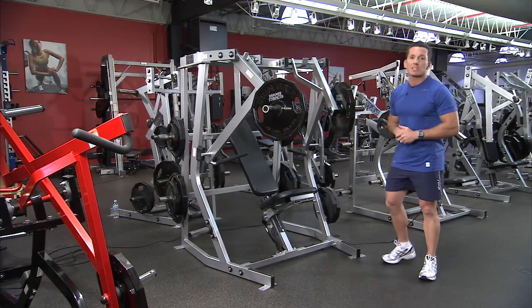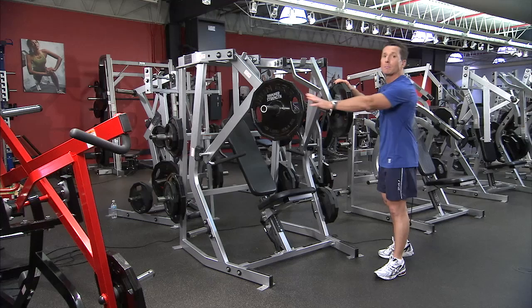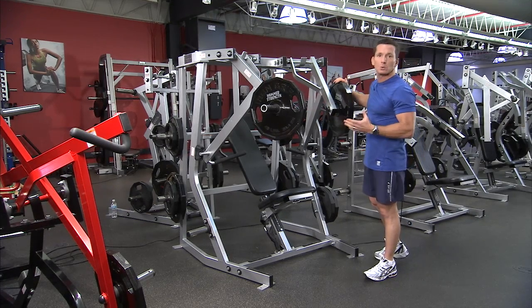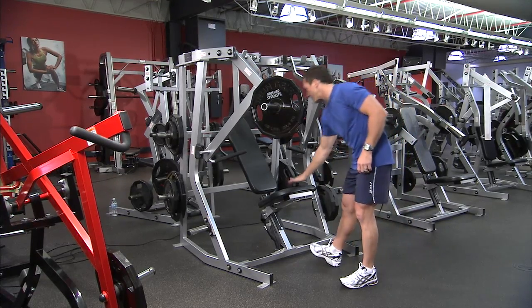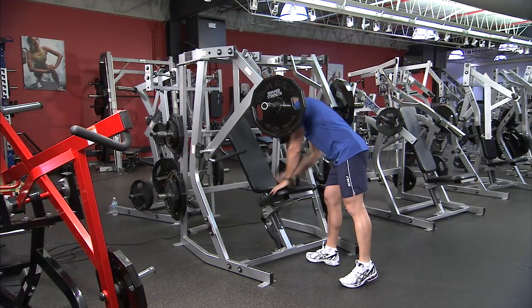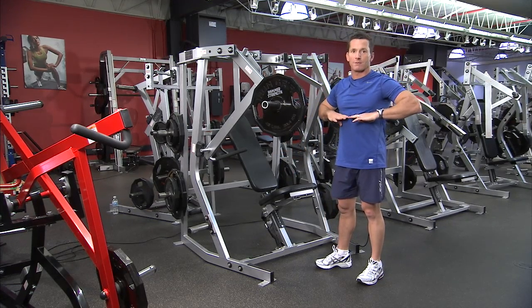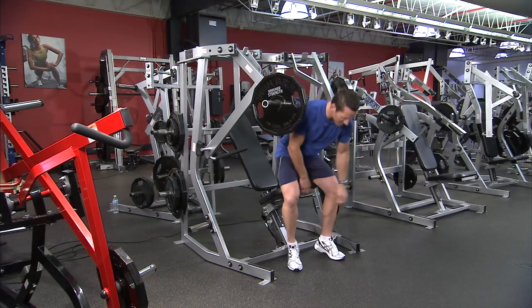Looking at the setup for this machine: firstly, because it's isolateral there are two loading points, so make sure you put the same weight on each side if that's what you desire. Then set the seat up so that the handles are located towards the lower part of the chest. Once you're there, you're ready to sit down.